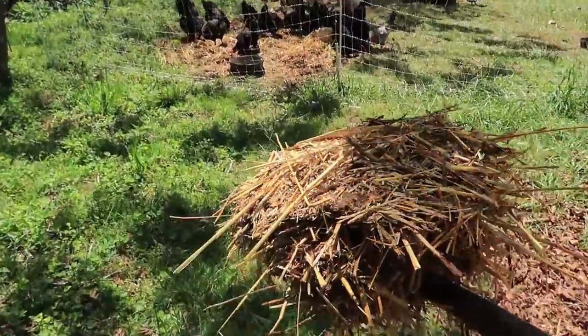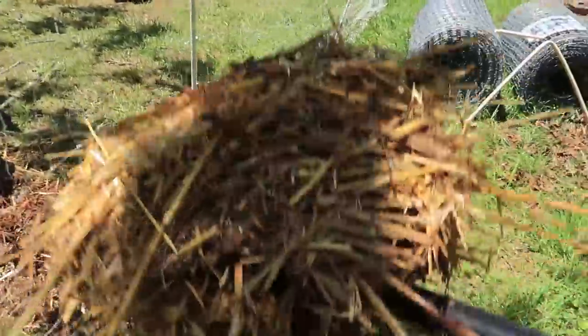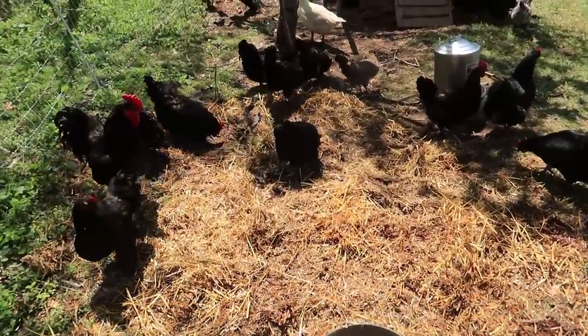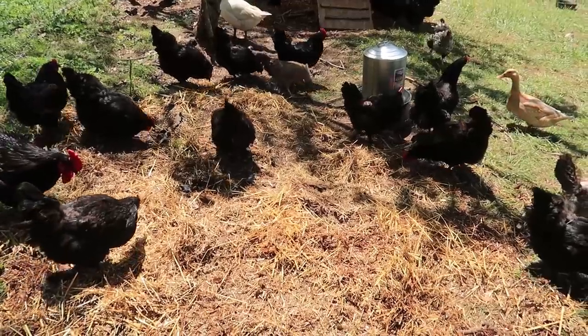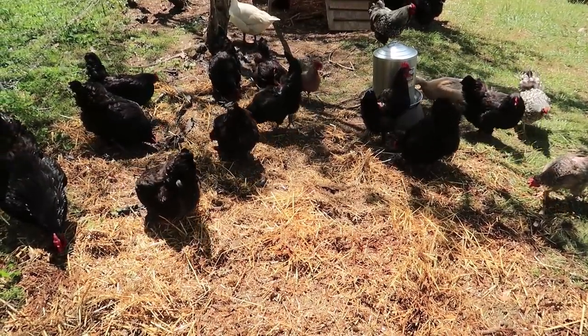I'm giving the chickens a few forkfuls of this stuff to keep them entertained and give them some work to do. Okay chickens, you've got ten minutes — spread it all out and eat anything good in there. You don't really have to tell them though, do you? It's in their nature.